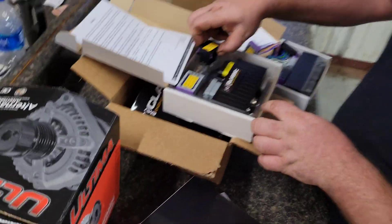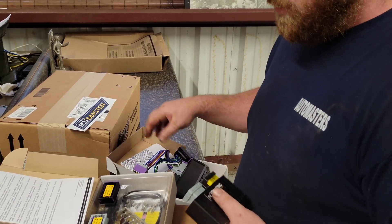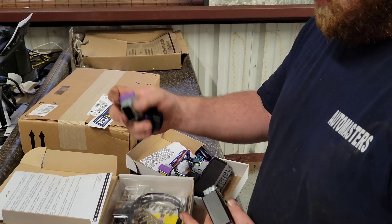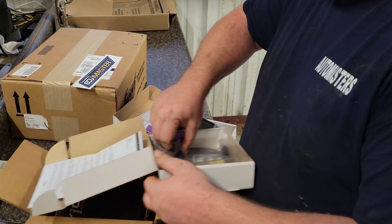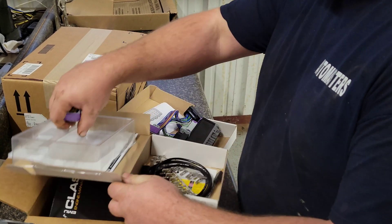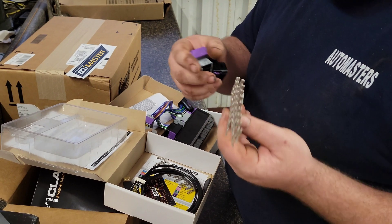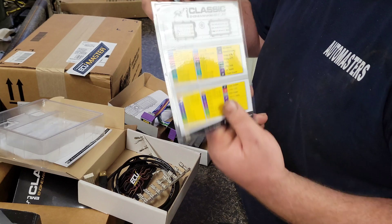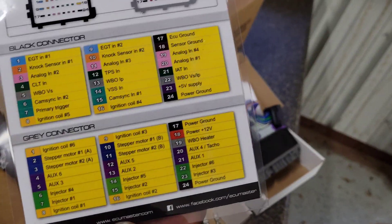If you didn't buy the patch harness, which I did — our pre-wire for the Toyota body — it will come with pins. You get your data link connector cord, and then you have the connectors and pins completely to wire this thing up. They give you a chart on what each pin does, and it's laminated so you don't lose it. That way you could wire it yourself if you wanted to.